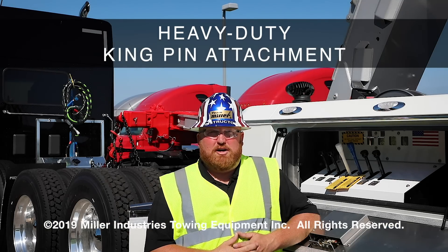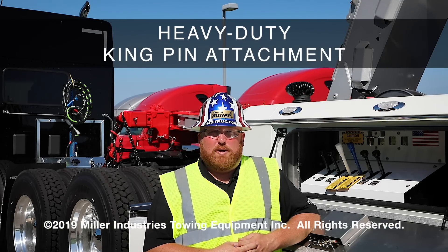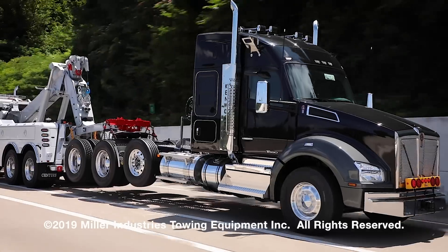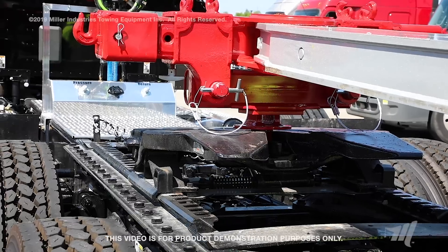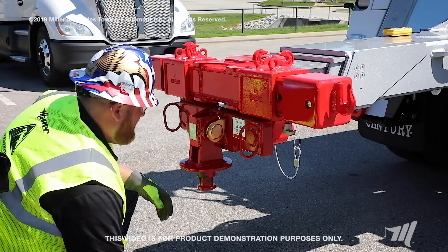Hello everybody, Mike Fraser here from Miller Industries. We're here today to show you another example of heavy-duty rear towing attachments. Today we're going to utilize the kingpin towing attachment and show you the simplicities and a few tips and tricks on how to hook it up.